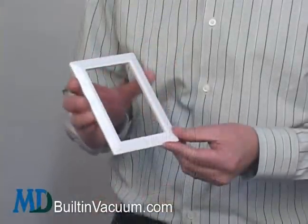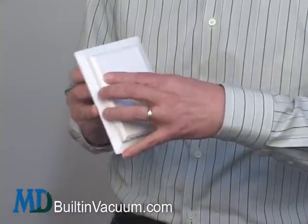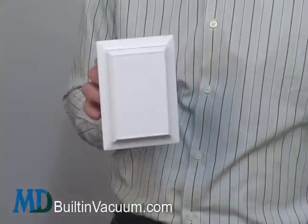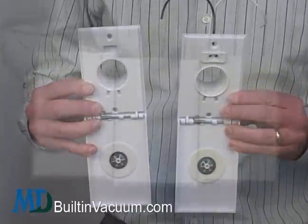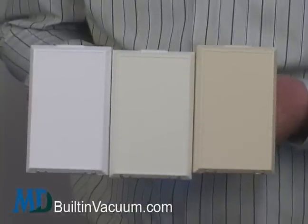Add a trim plate to really enhance the look. It completely covers over the older inlet's footprint and any paint buildup around the valve. The full-face inlet comes in basic or electric and in white, almond, or ivory.